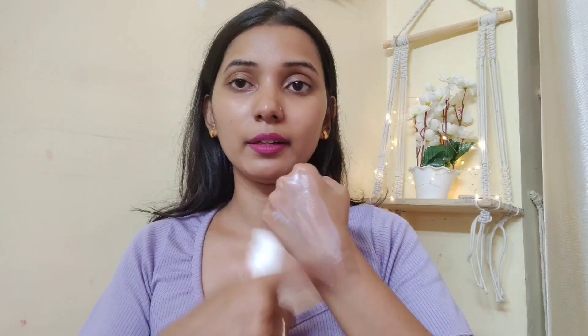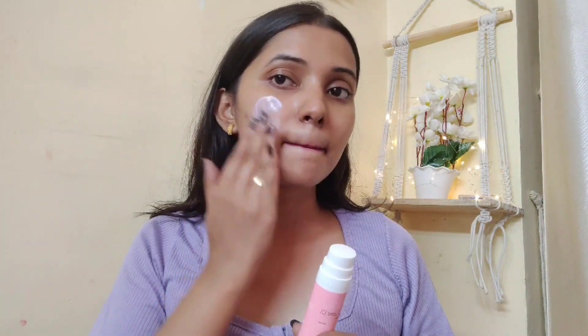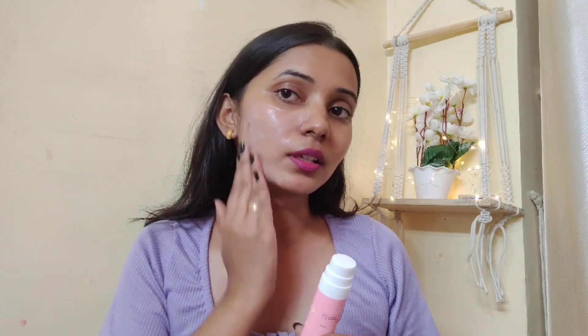This is the formulation — you can see it on camera. This is water-based, so I don't think it will give a white cast. I'll blend it on camera to show you. Oh my god, this blended completely in seconds! It blends like a gel, within seconds — with no white cast.